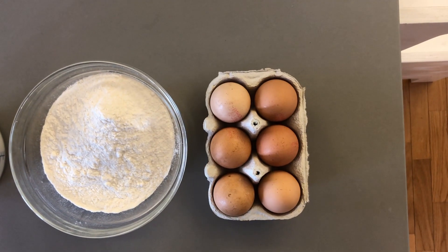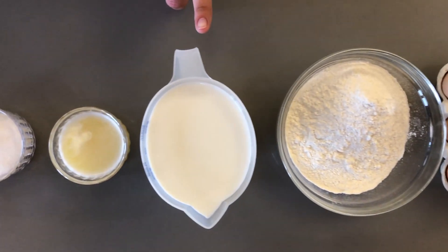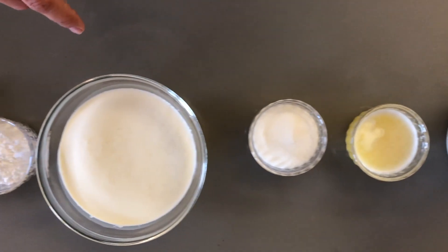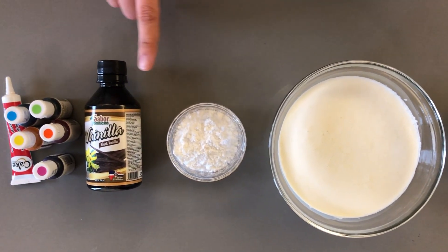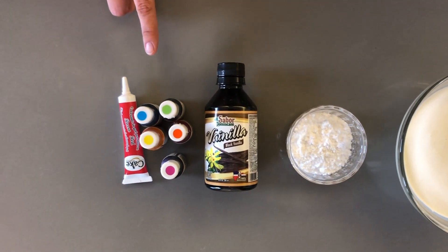What you're going to need: for your crepes you'll need six eggs, 280 grams of flour, 700 ml of milk, 85 grams of butter, 100 grams of sugar. And for your whipping cream you'll need 480 grams of heavy cream, 40 grams of powdered sugar, half a teaspoon of vanilla.